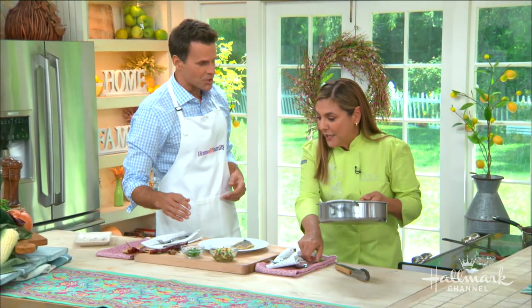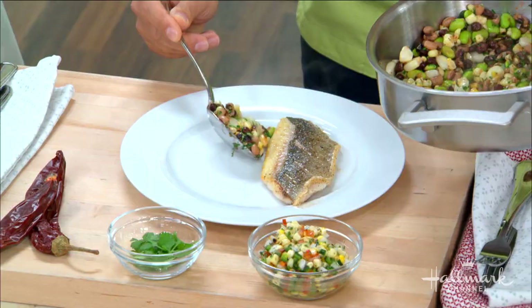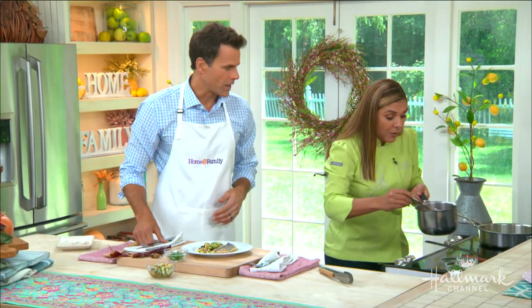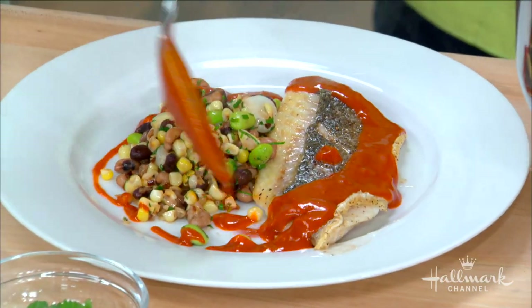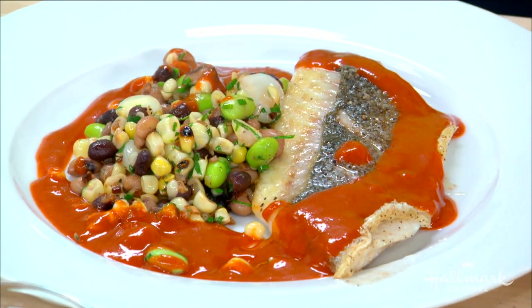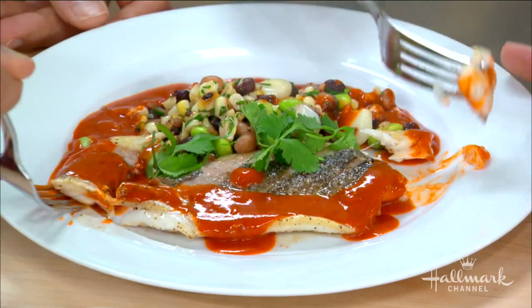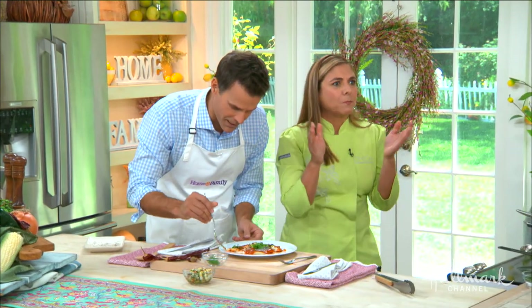We're going to have a little taste now. You're going to have your succotash, put your fish on top, and then I have this guajillo sauce — just add a tablespoon. This is going to put it all together. A little bit of cilantro right on top to finish it off. It's amazing. Can I have a little taste? Of course. It's not going to be overcooked at all. You've done a fantastic job. For the full recipe, visit hallmarkchannel.com and connect with Lorena on her website. There's nothing suffering about that succotash!